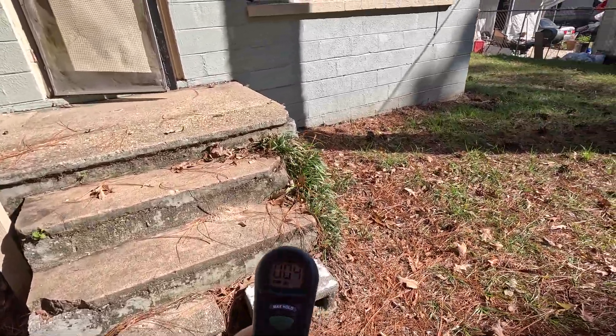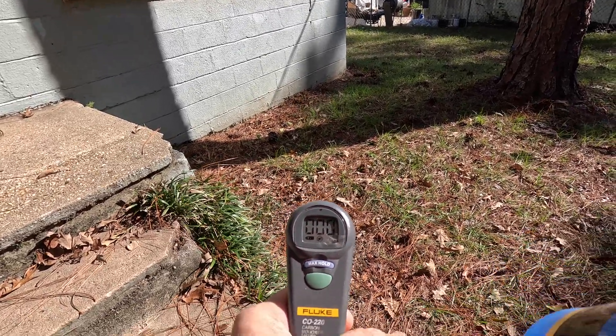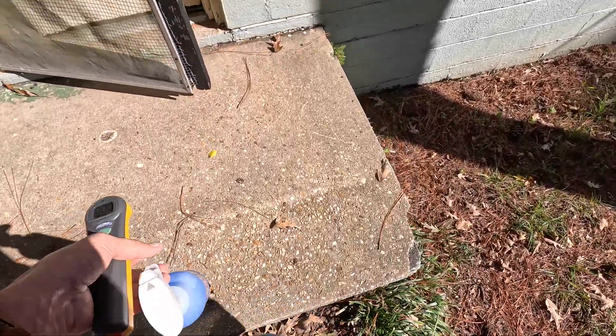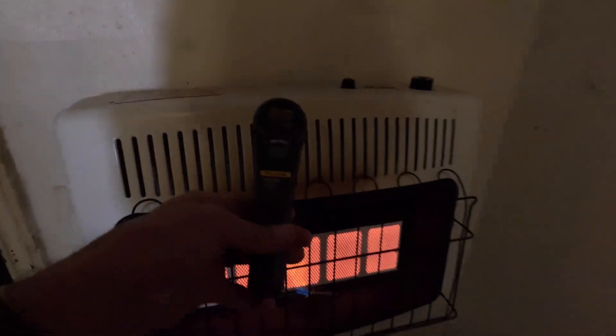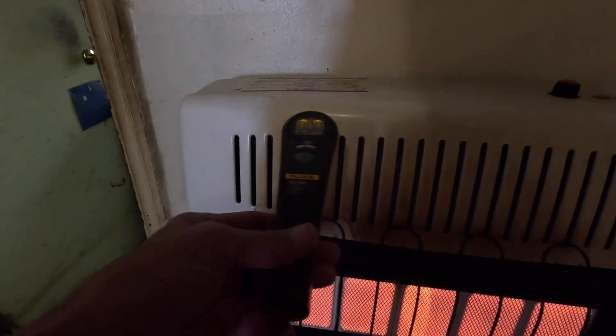Looks like we got a little bit of flame rollout. It should be ready in just a second. We're reading zero out here. It kind of smells like she might smoke in there, so we might pick up a little bit of something. All zeroes.